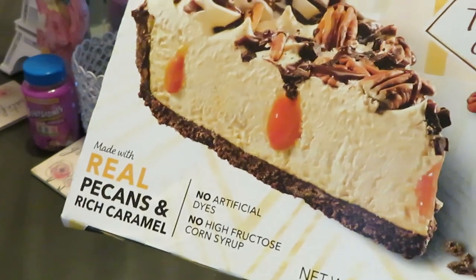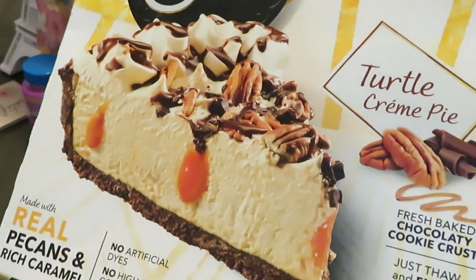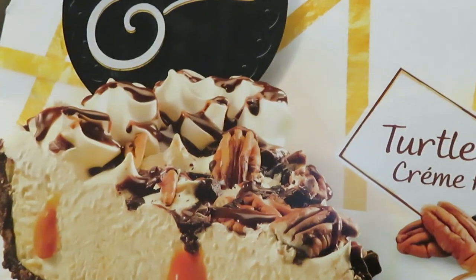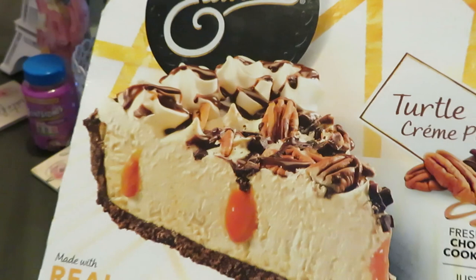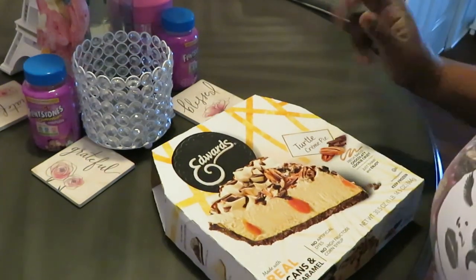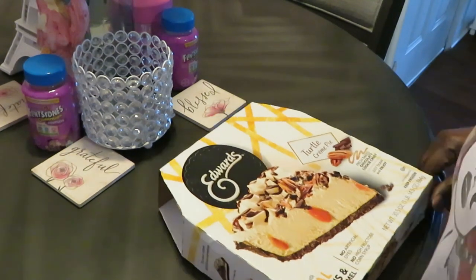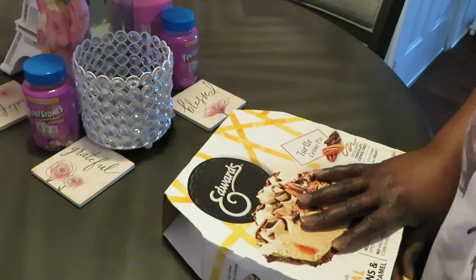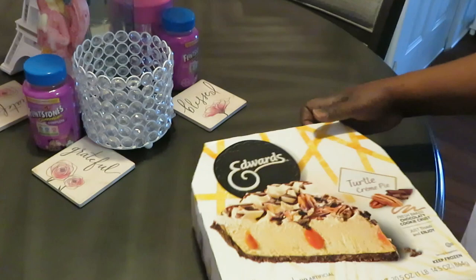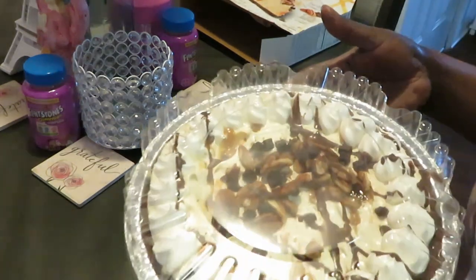Look at that pie — I saw it probably had a bubble but I won't get one, y'all know how I move. I already thawed it out, so let me show y'all the pie. You ain't gotta bake it, you ain't gotta do nothing, just thaw your pie out. Oh look at that, oh my god, look at that — beautiful!